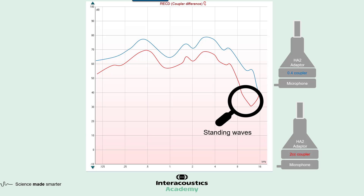As mentioned, this drop is caused by standing waves in the coupler, and their presence may cause the measurement to fall below the noise floor. This means that higher frequencies measured on a 2 cc coupler aren't as reliable — we become unsure whether we're measuring actual hearing aid amplification or the noise floor within the unit and the environment. This is why we recommend a 0.4 cc coupler when you want to verify performance in the higher frequency area.